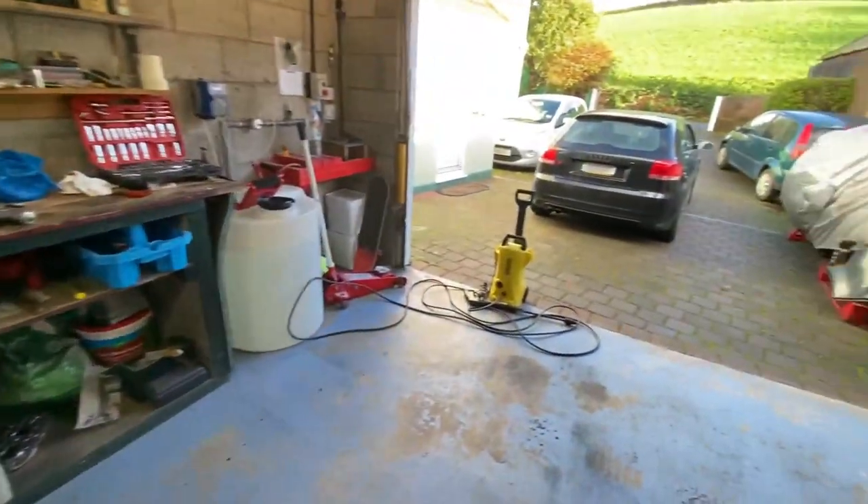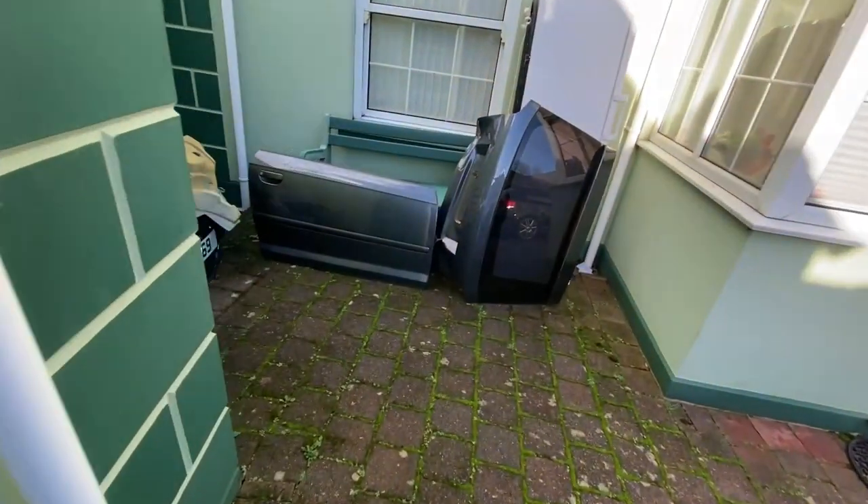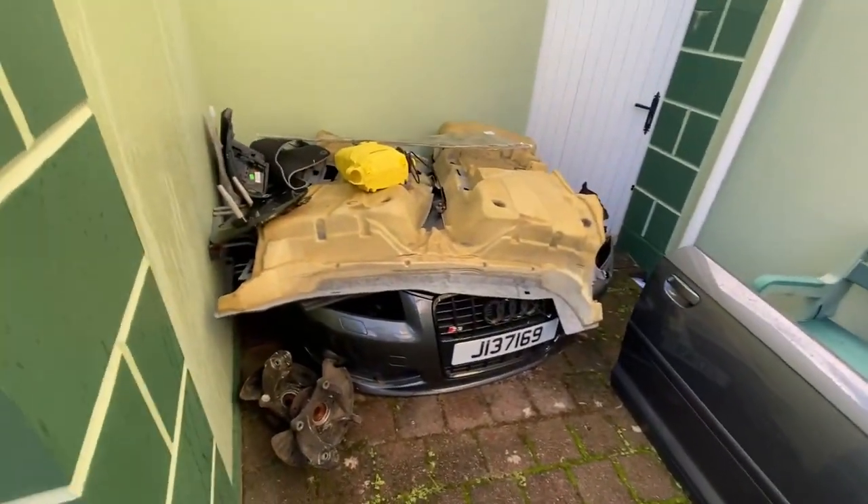Unfortunately, my old power washer has actually blown up, so I've had to buy a new one. It's currently in with the scrap of the rest of the park.